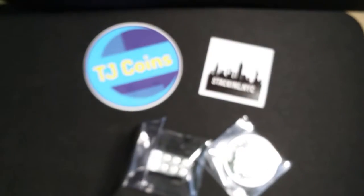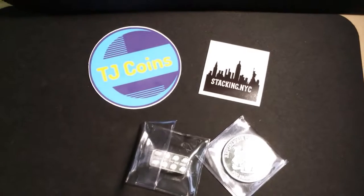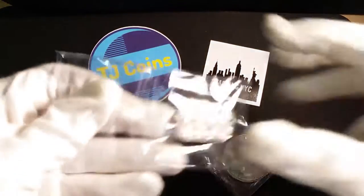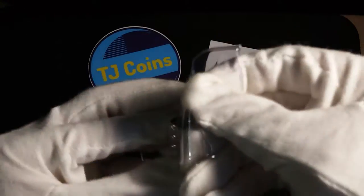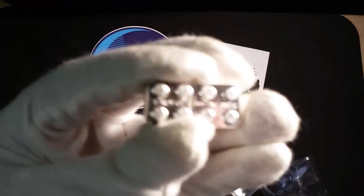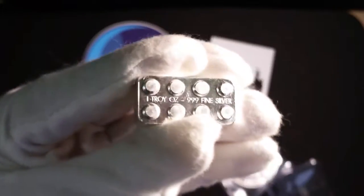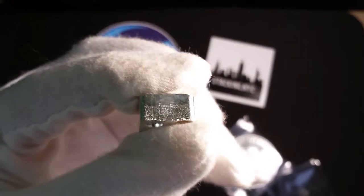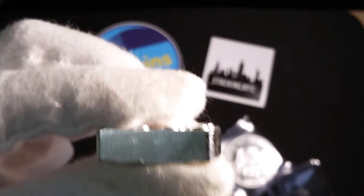I think I better put on my gloves for this one. I don't want to mess this little brick up. So I'm going to put on the gloves here. I'm sure a lot of people wouldn't wear gloves, but I'm going to for the first time anyway. This is a chunky little brick right here — a one-ounce Lego piece.